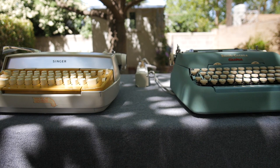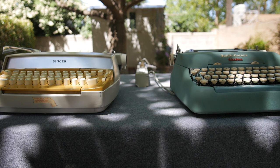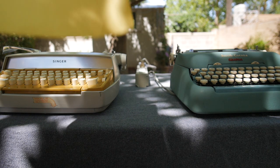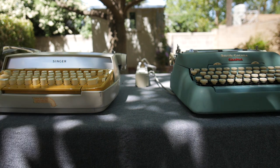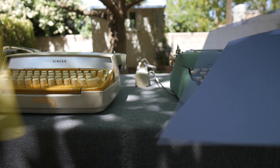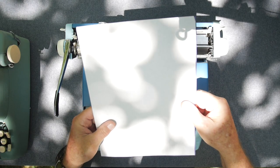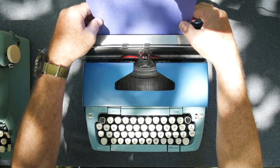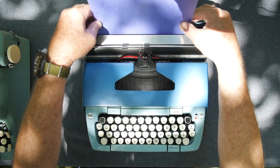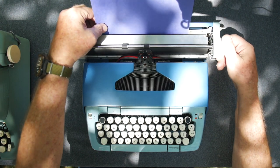Perhaps you like using backing sheets to protect the platen on your typewriters. Perhaps you feel Goldfinger needs a yellow backing sheet, whereas the other two machines need something a little more on the blue end of the spectrum. Perhaps the operation of the machine is more important than the looks. Perhaps you can't judge a machine by its style, model, make, or age.